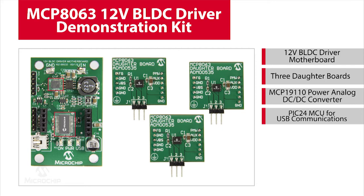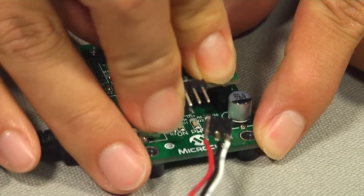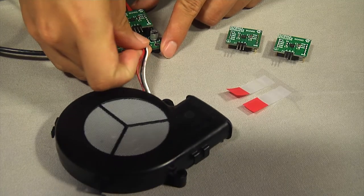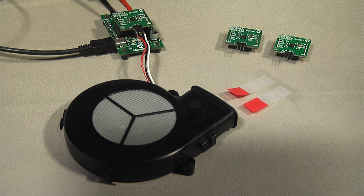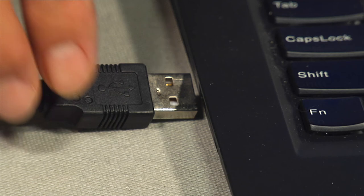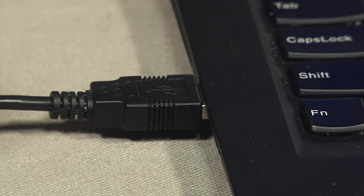The daughterboards are designed to operate standalone or with the motherboard. After you plug in the MCP8063 daughterboard, connect it to a 3-phase BLDC motor. In this video, a 12-volt automotive blower from GenTherm is demonstrated. Connect the USB cable to both the motherboard and the USB port from a computer.